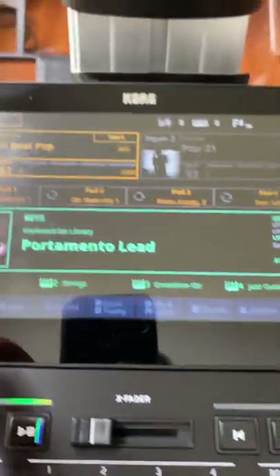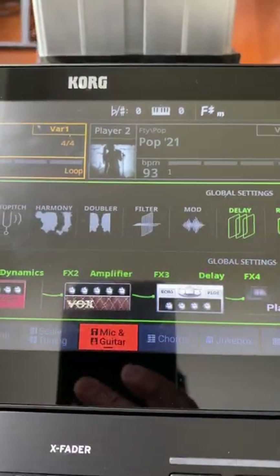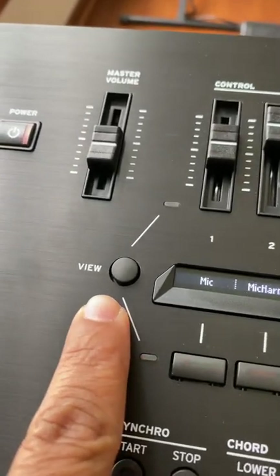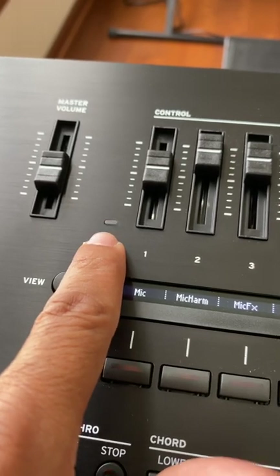Now I'm going to press exit. If you go to the main screen, it says right here mic and guitar — tap on it. Also, what you need to do is press this view button and make sure this light is blinking.